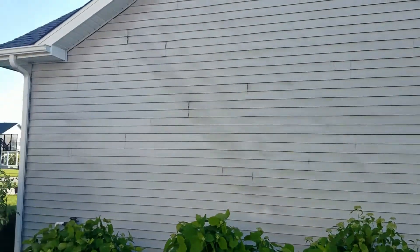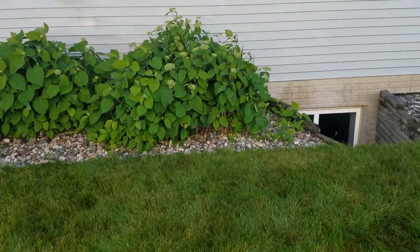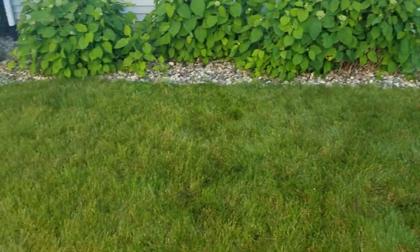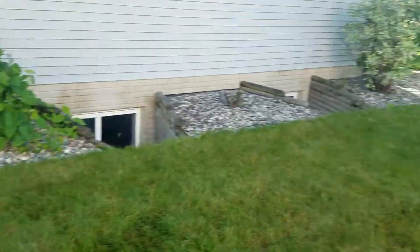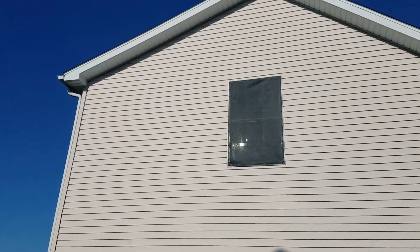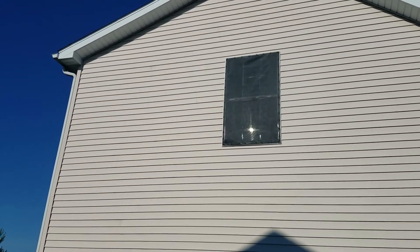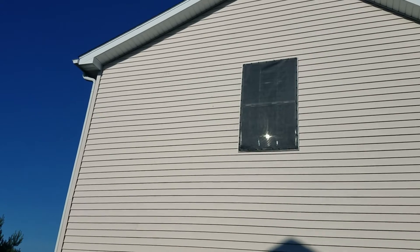From the prior video you saw there was a beam of light on the siding that was melting it, and now there is nothing — no beam of light anywhere to be seen reflecting off that window. Very pleased, very nice looking product, no glare or reflection. Thank you very much.